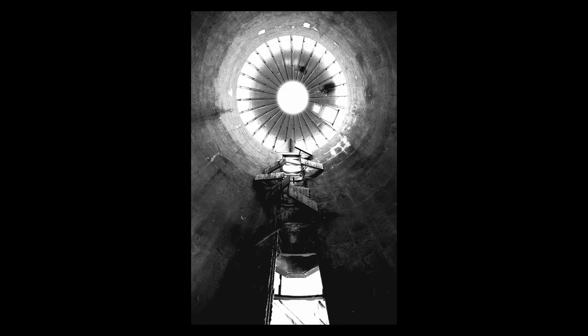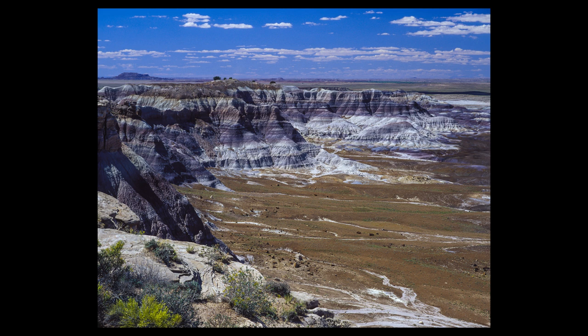A properly exposed piece of transparency film on a light box under a loupe is really amazing to see. Here's an example of a scan from Scala, an ISO 200 black and white slide film; here's standard T-Max 400 black and white negative film processed in a darkroom; and here's Fuji Velvia, known for its real saturated colors — you can see those saturated blues in the sky.